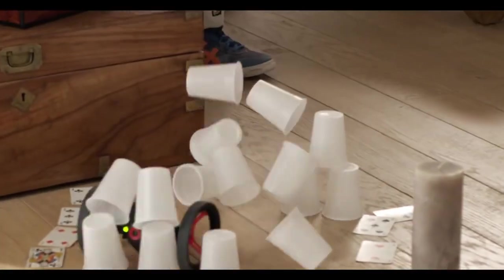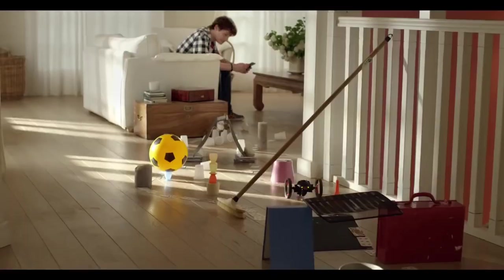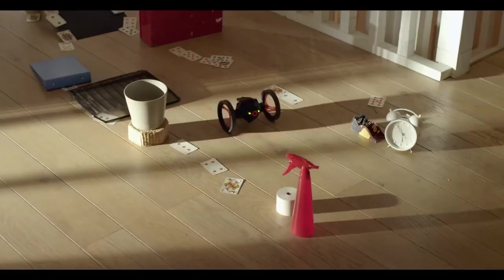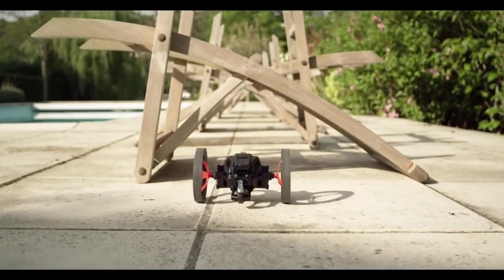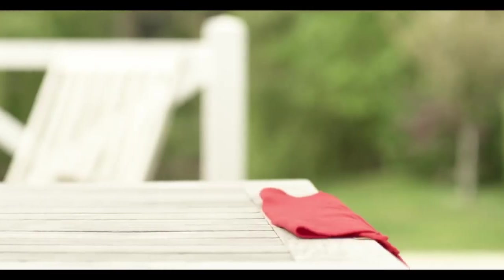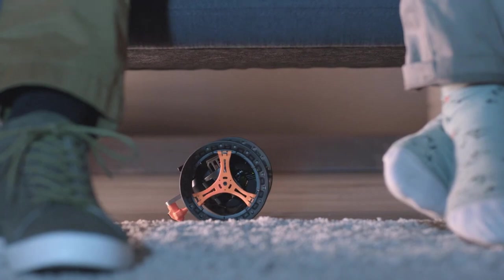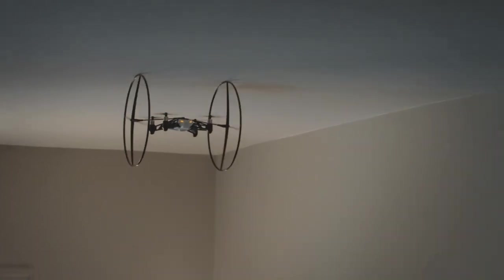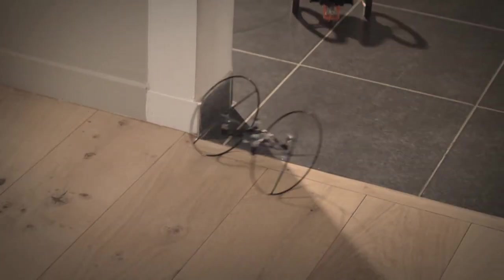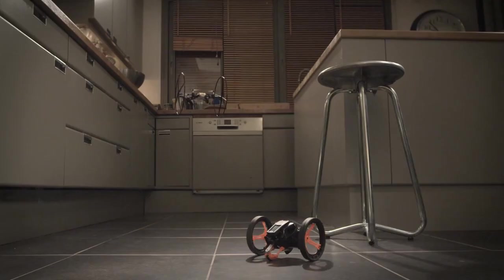The gadget has a lot of functionality. It has a built-in camera with a first-person perspective that records in 640x480 quality, has configurable routes and movements, and jumps up to 32 inches. One battery charge is good for 20 minutes of play and charging takes roughly 90 minutes. There are two wheel locking options for more speed or more impressive stunts, and the range is up to 164 feet. The cost of this item is about $140.